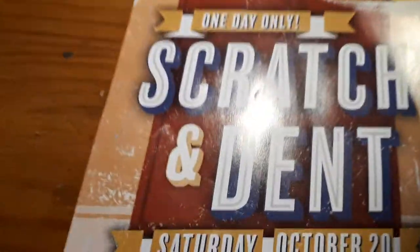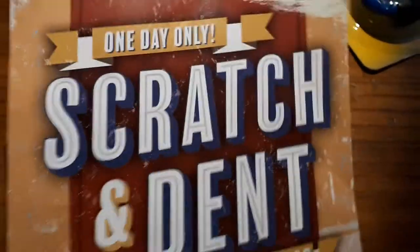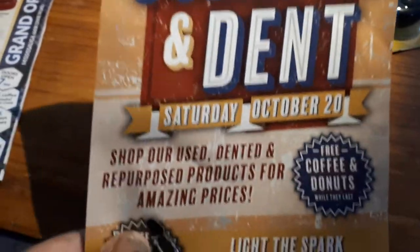They had Q107 there. They had a scratch and dent sale going on Saturday.